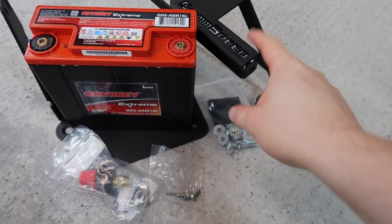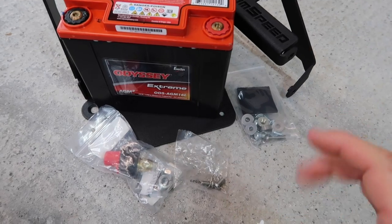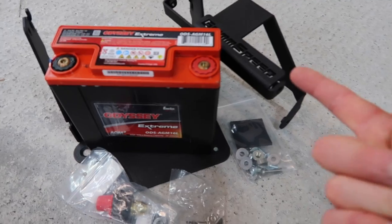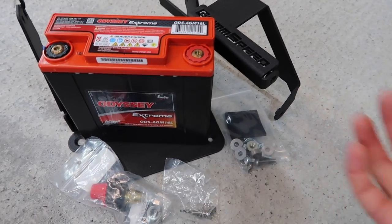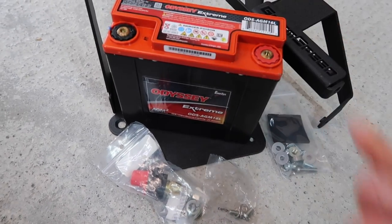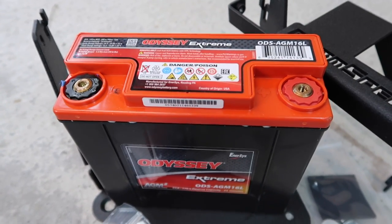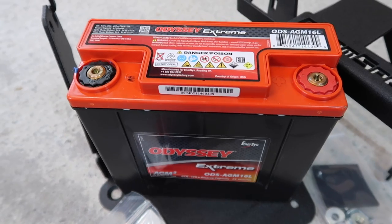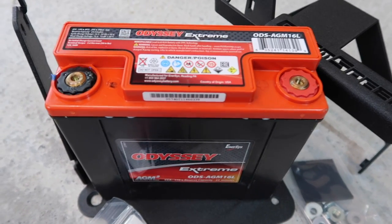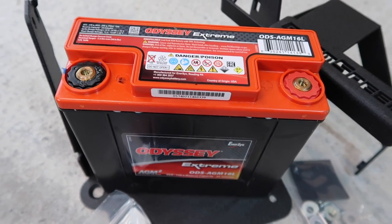This combination of the GrimSpeed mount and the Odyssey battery is a very well established combination. The GrimSpeed battery mount is designed to work with a range of different batteries that fit this form factor, including the Odyssey Extreme — but there are other ones out there that you can get. The Odyssey Extreme has a very good reputation for being an excellent battery. This battery is specifically geared towards motorsport, and what Odyssey say is that it is designed to take constant pounding, so it has a very rugged construction.